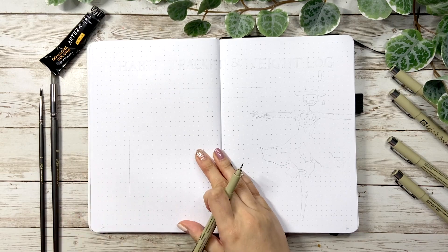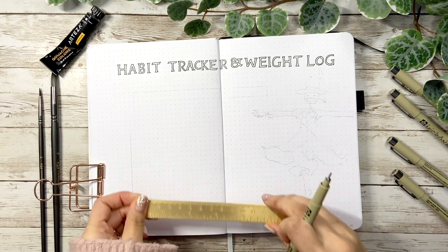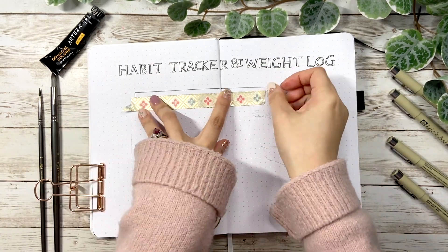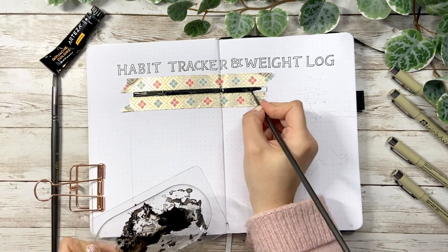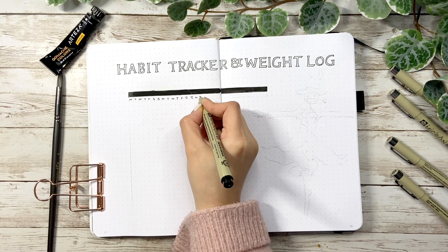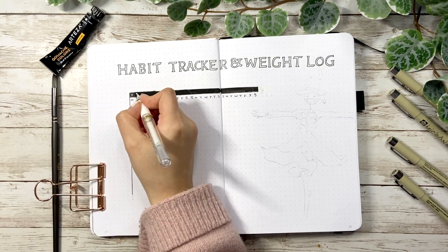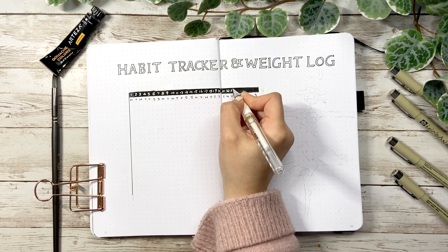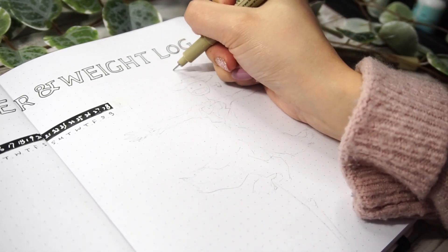Now let's move on to the next spread. Like always, I have a habit tracker and weight log. As for the layout, I keep using this X and Y axis style — X represents dates and days of the week, Y represents habits and weight numbers. Since I have some leftover pigment, I use washi tape to set up the boundary and black it out with gouache. It turns out so much quicker than using a brush pen. Then I use a white gel pen to write down the dates 1 to 28, and I'll leave the rest to fill out by my husband later.